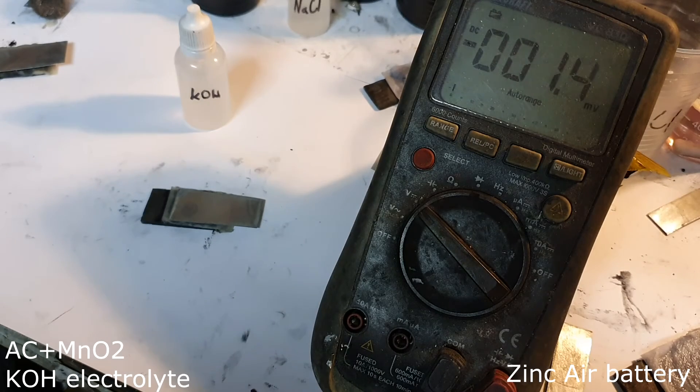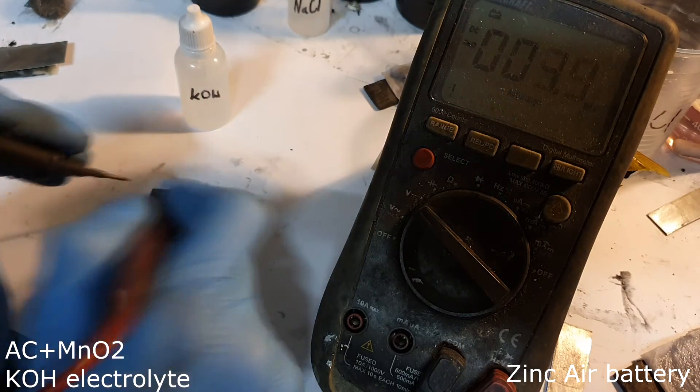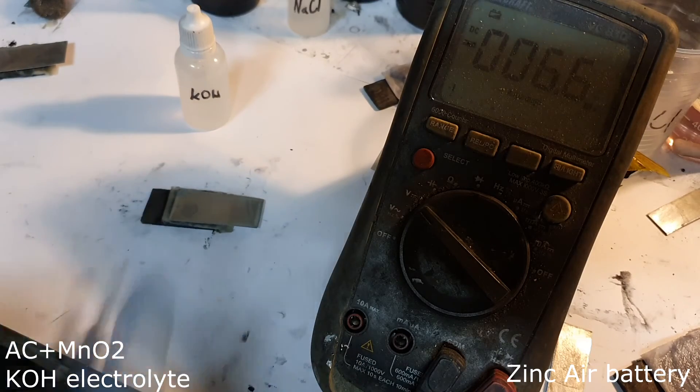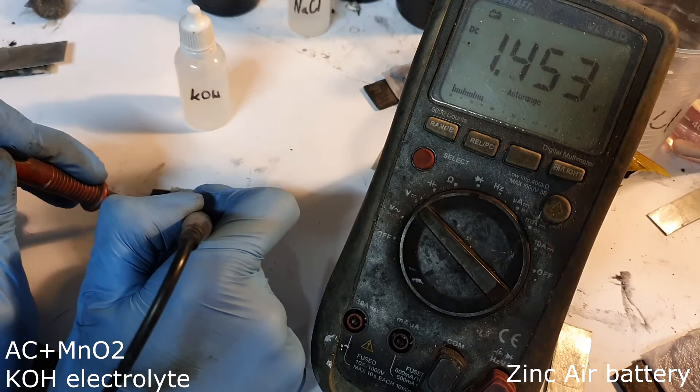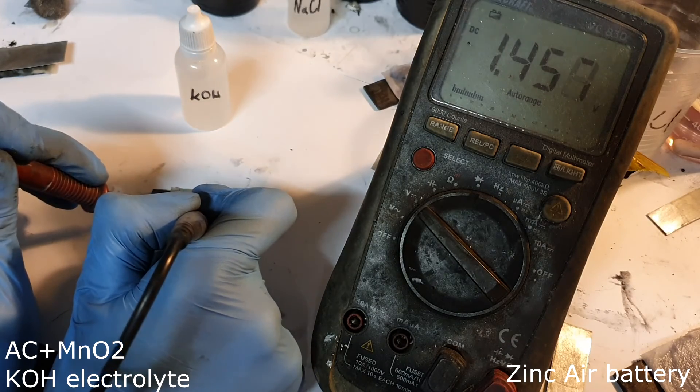The next zinc air battery still uses potassium hydroxide electrolyte, but with a little bit of manganese dioxide added to the active material. The voltage is 1.45 volts.